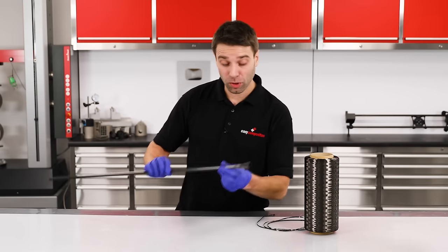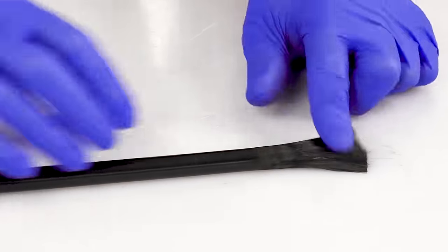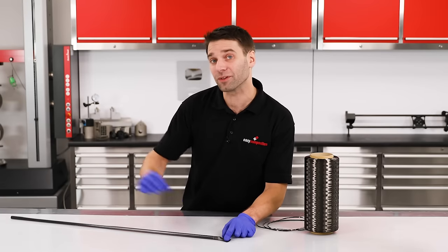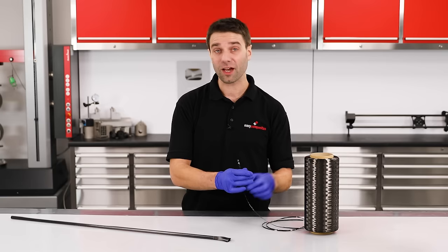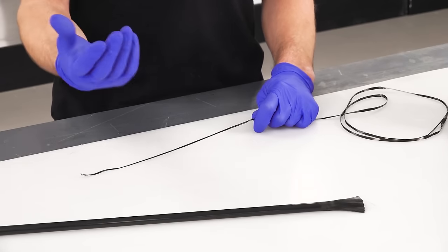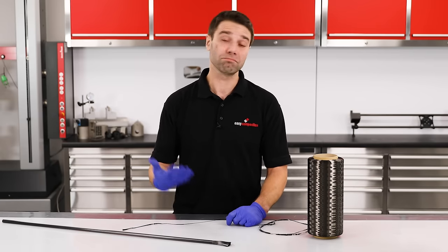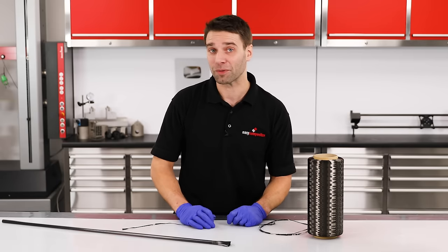Let's first take a look at the Pultrusion. Now that we have these fibers exposed you can clearly see that all of the filaments of carbon fiber are running longitudinally down the length of the tube. Pultrusions are made by taking carbon fiber tow like this, passing it through a resin bath before pulling it through a heated die to form the tube — and it's this pulling action that gives Pultrusions the name Pultrusion, as opposed to extrusion that you would find in other polymer industries.